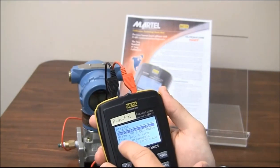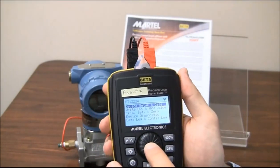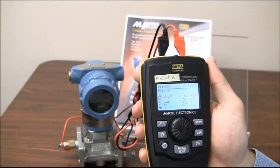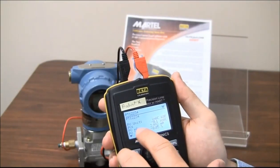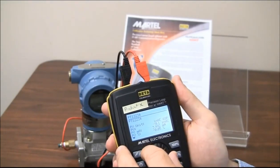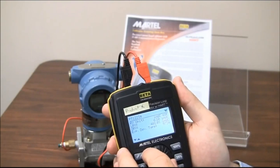I see a tag number come up and a HART symbol. It looks like Product X is actually showing me device setup and data. Let's go ahead and click this. I can see the PV unit, PV, PV milliamps, percentage, and the HART pointing. Let's scroll down — it looks like I can see everything about this HART transmitter.